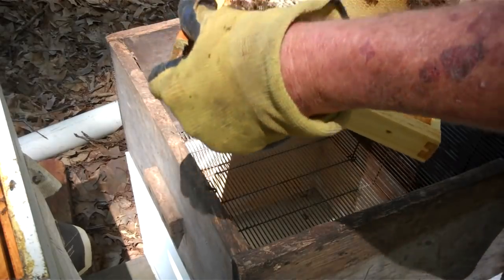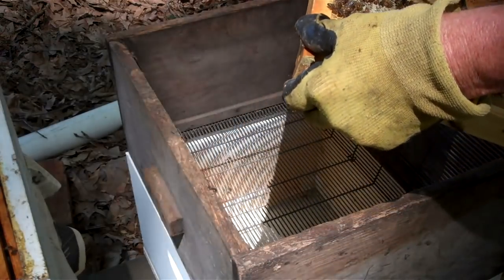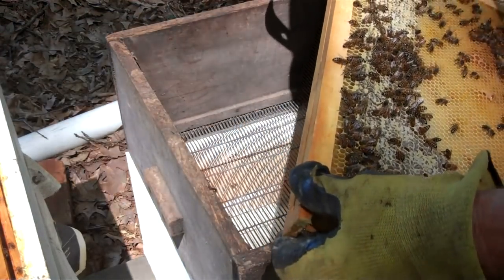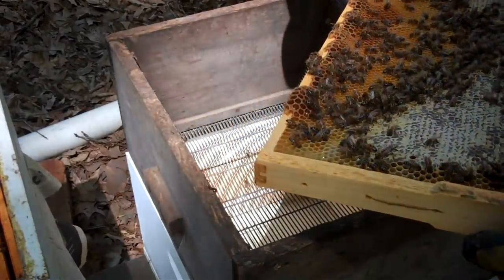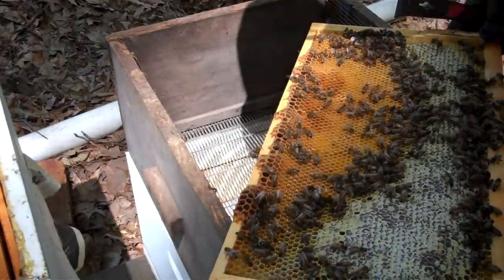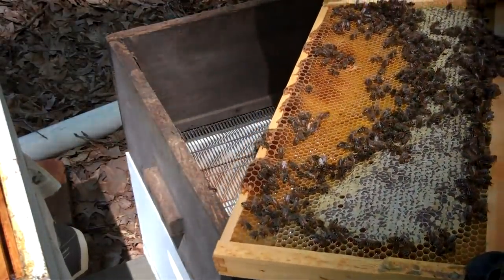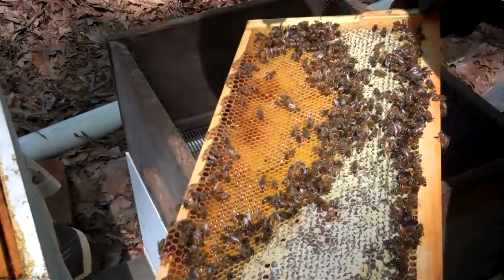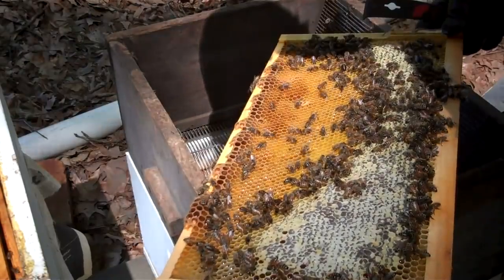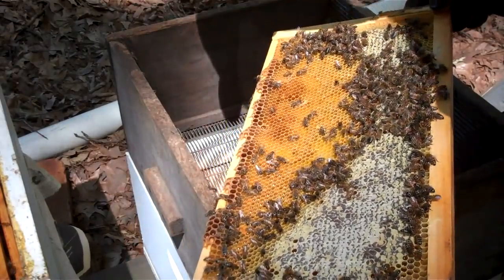I'm not seeing anything. I don't see any eggs and I don't see her. When I get down to where I think she could possibly be, then I'm going to start shaking. I see some eggs on this frame. I'm surprised. I see a drone. I sure do see some eggs in here.